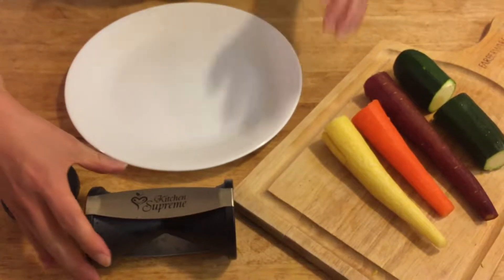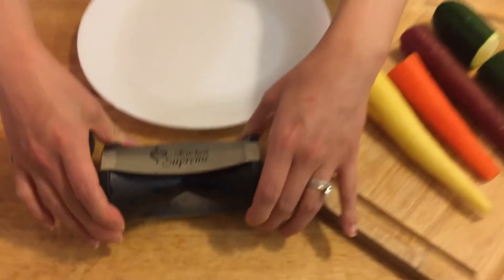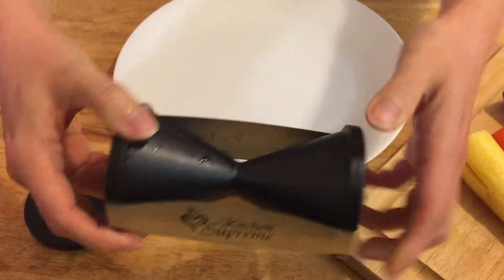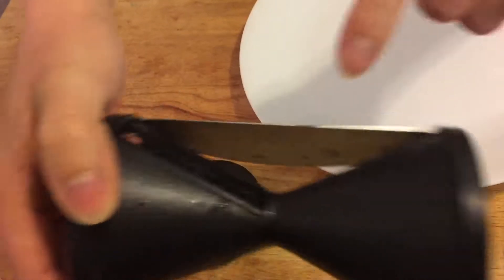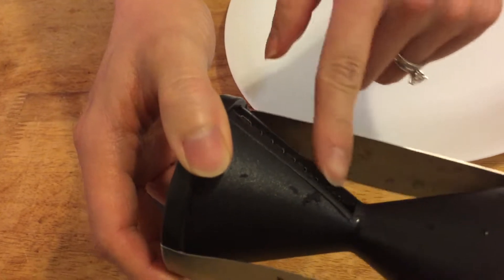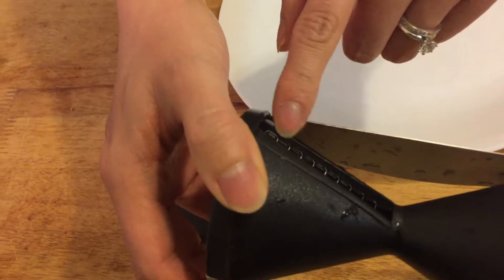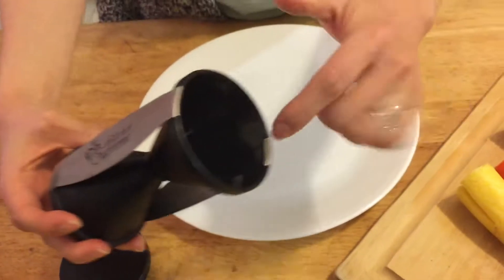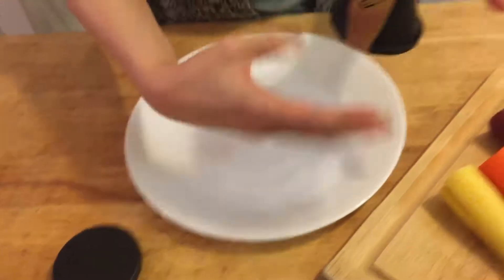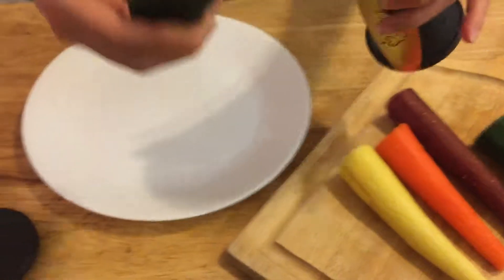I'm going to use the spiral slicer now. There's one side with smaller slicing and the other with bigger spacing, so it creates thicker noodles. I'm going to try to use the smaller side with half of a zucchini.